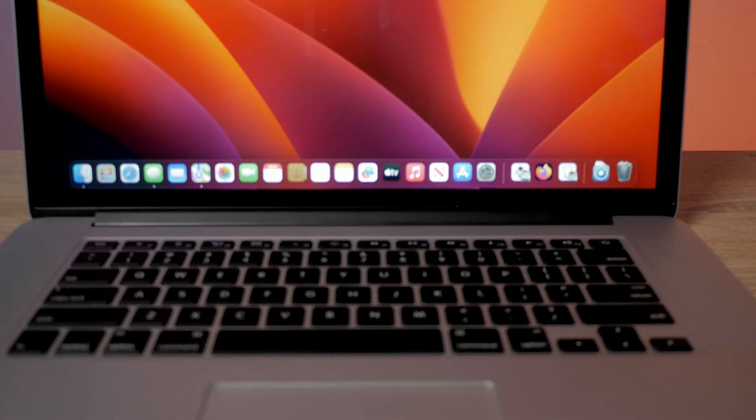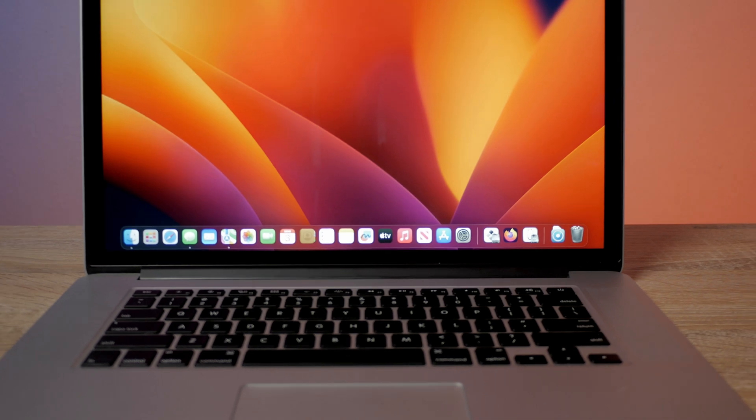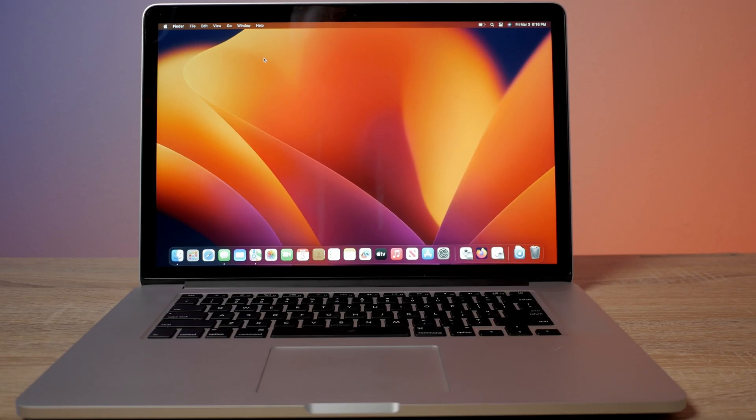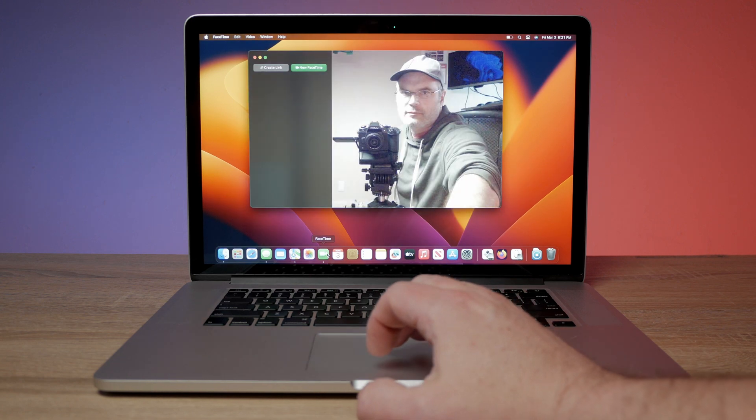Talking about the hardware, everything is recognized and works great — keyboard, trackpad, all the ports, the HDMI port, the card reader, the camera. Everything works as you would expect and works with all the software just as if it was a supported MacBook.